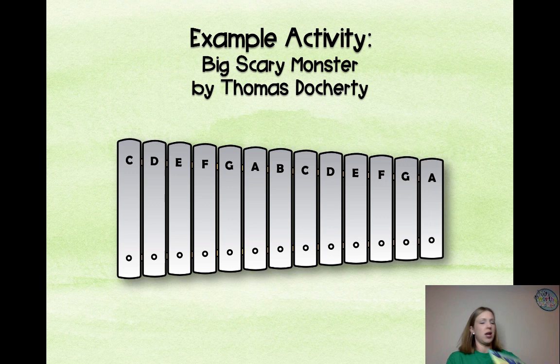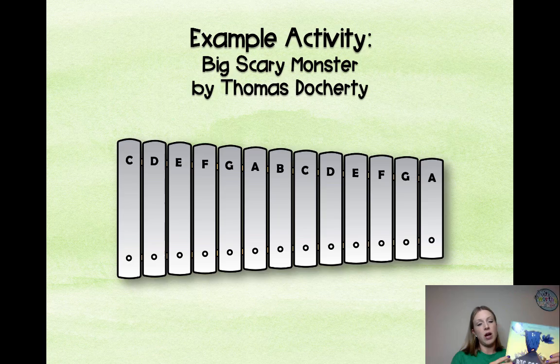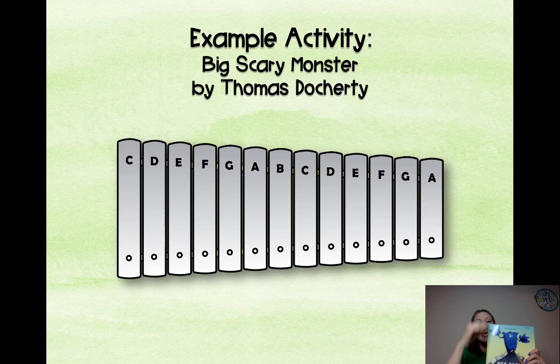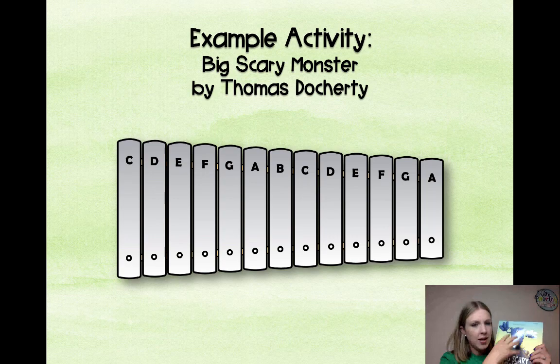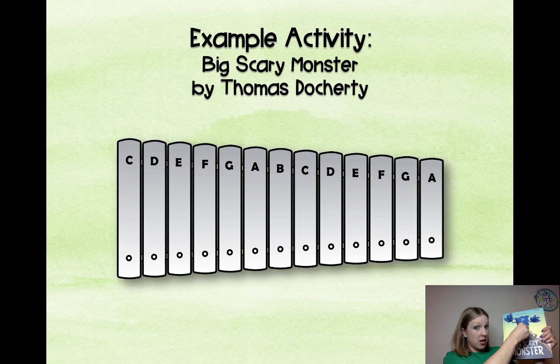One example activity you could do uses the book 'Big Scary Monster' by Thomas Docherty. In this book a monster lives at the top of a mountain. When you turn a glockenspiel on its side, the top of it goes up — that's the top of the mountain, where everything is small and tiny. As the monster slowly climbs down, everything at the bottom of the mountain is really big. Students can experiment playing at the top of the glockenspiel for high notes and the lower notes as he descends — also a great graphic showing that the highest notes have the shortest bars and the lowest notes have the longest bars.